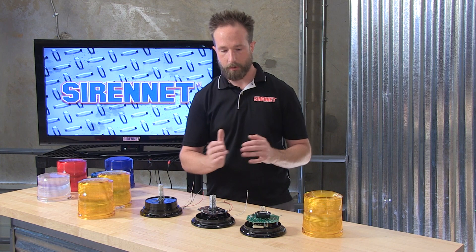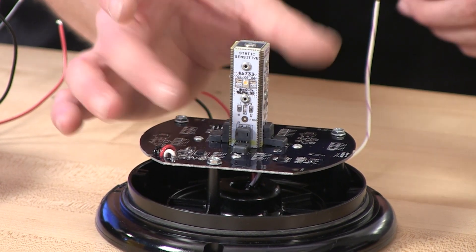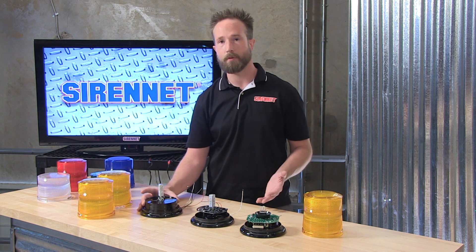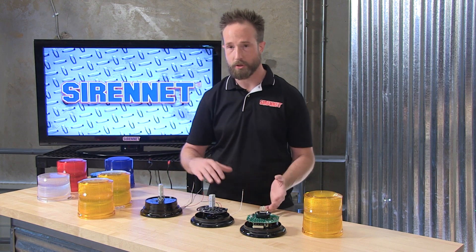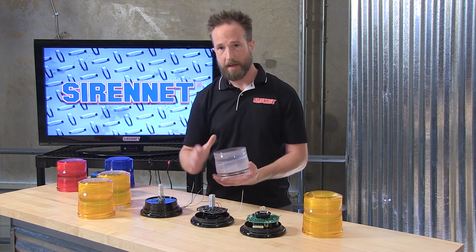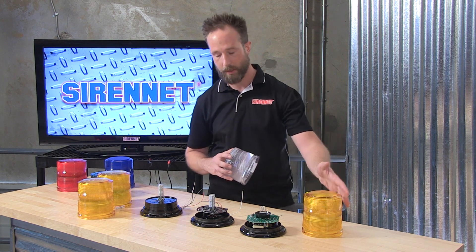As technology has progressed from the strobe system into the LED system, something that has come along with that is arranging diodes so that the diode is the same color as the dome. So in the case of the L10 and L21, you're going to see these offered in amber or white configurations. Unlike the strobe where it's white, the diodes are what's going to make that flash appearance for the color effect.